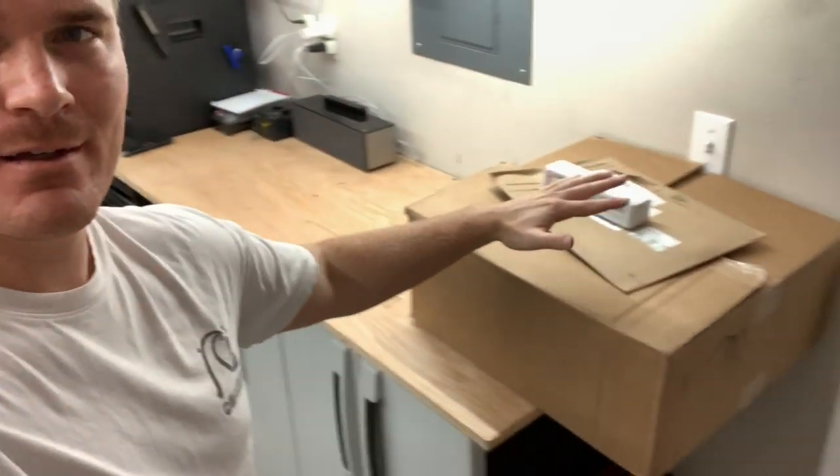Hey guys, welcome back to another video. This video is about the speakers — it's what you all wanted. I ordered the speakers and it's going to be a multiple-video install series. This video is the unboxing, showing you the speakers and talking about the process, why I chose Crutchfield, why I chose these speakers, and why I'm just doing speakers right now instead of speakers, amp, head unit, and sub all at once.